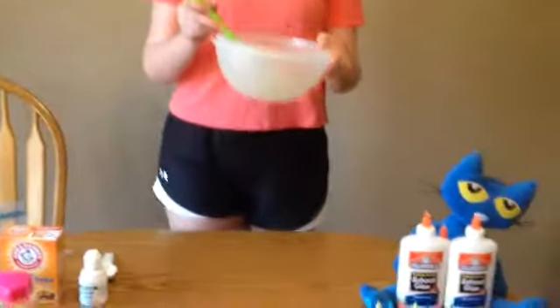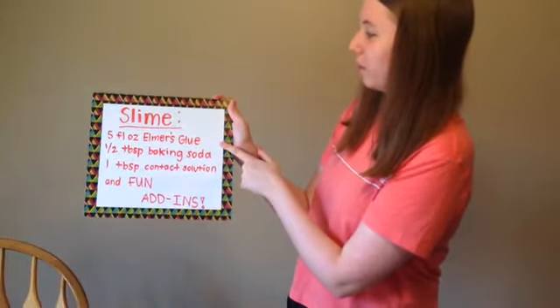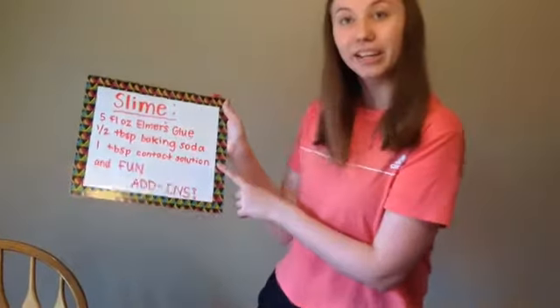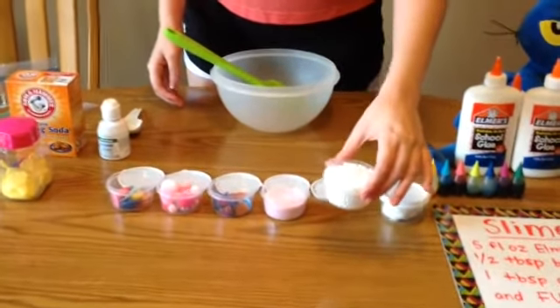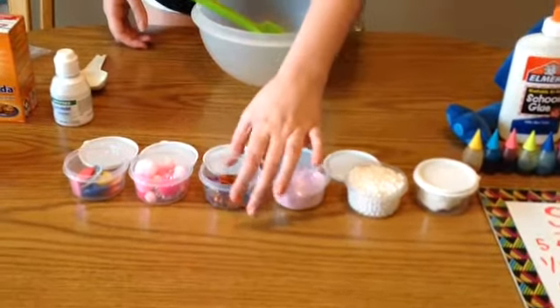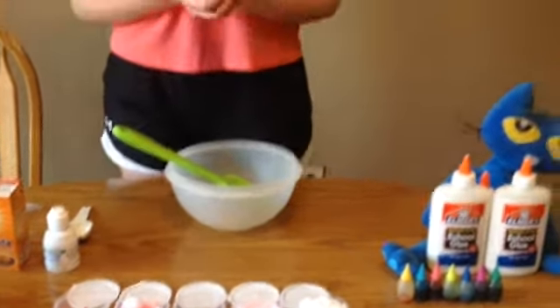Do you want me to teach you how to make your own fun slime to play with? You're going to need a bowl and a mixing spoon or spatula. Here are the ingredients: five fluid ounces of Elmer's glue, half a tablespoon of baking soda, one tablespoon of contact solution. And you can do a bunch of your own creative add-ins like foam balls, glitter, confetti, pom-poms, buttons, or model magic for a Play-Doh-like consistency.